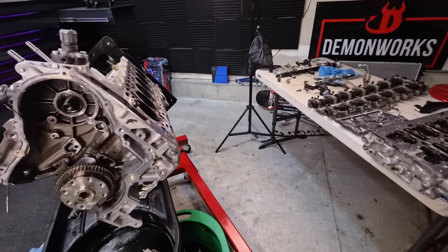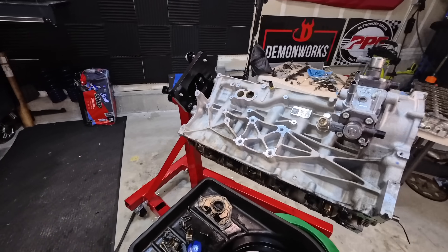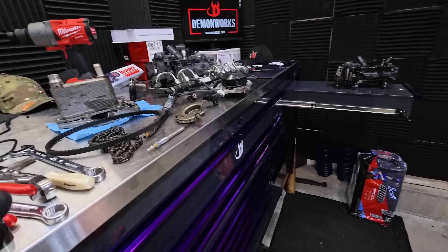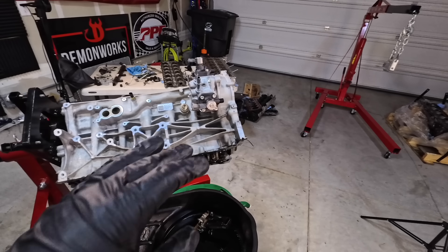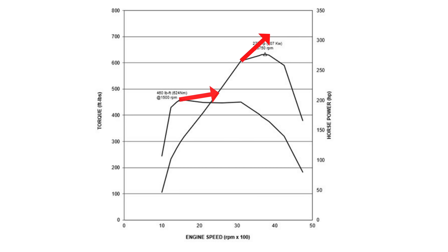Have you ever wondered what the differences were between the LZ-0 and the LM-2? Since I've got an LZ-0 disassembled here, I figured I would just outline all of this stuff and go ahead and do a breakdown of all of the differences between the LM-2 and the LZ-0.